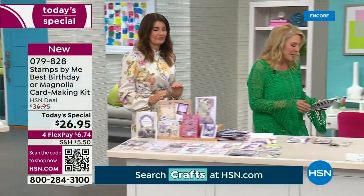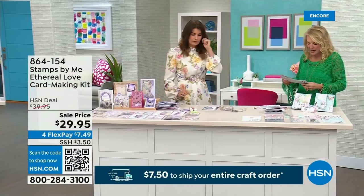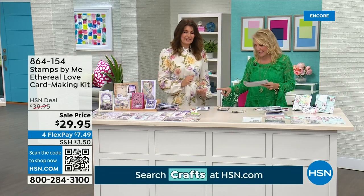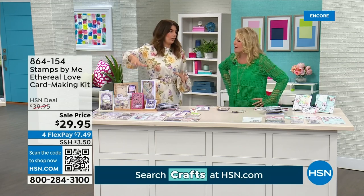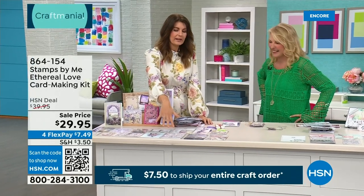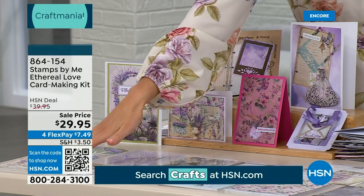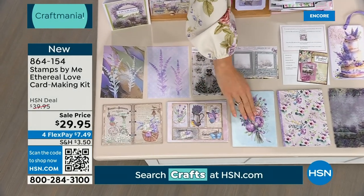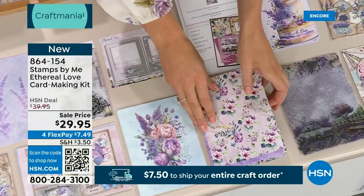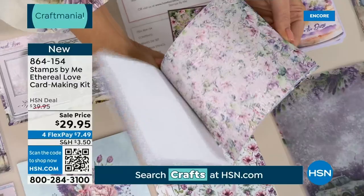We have a couple more kits from Toni. This next one is called the Ethereal Love Card Making Kit — this one is totally awesome. We have a bumper pack of papers. Every time I've brought you bumper packs of papers, they've gone in a heartbeat. You get elements that create giftables — mini albums, toppers, mounts, and patterned papers that are just absolutely delightful. If you love purple and pink, you are going to love this collection.